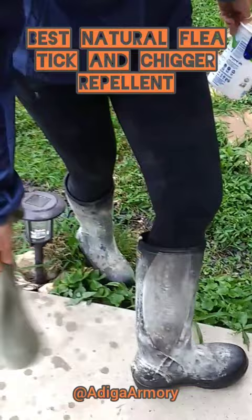Cover your neck and everything, and just make sure that you don't do it in the house where you're breathing it. It works great though — I mean, they hate this stuff.